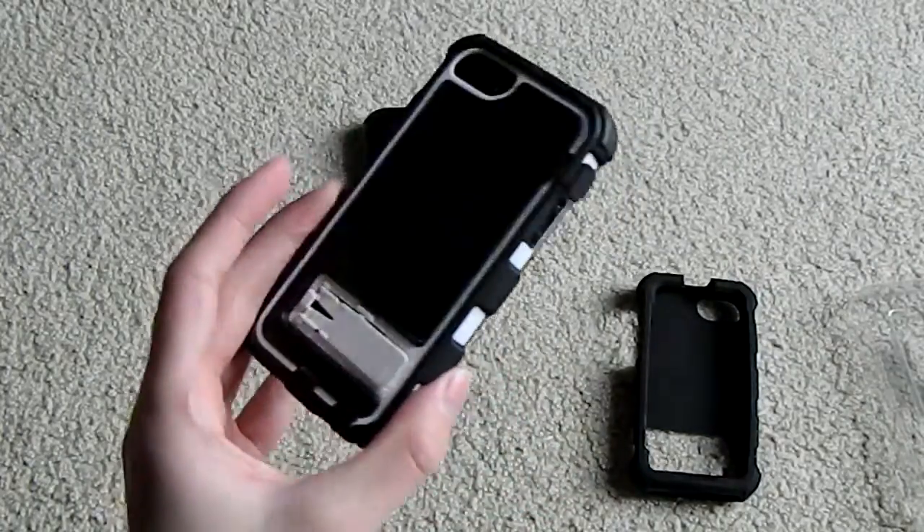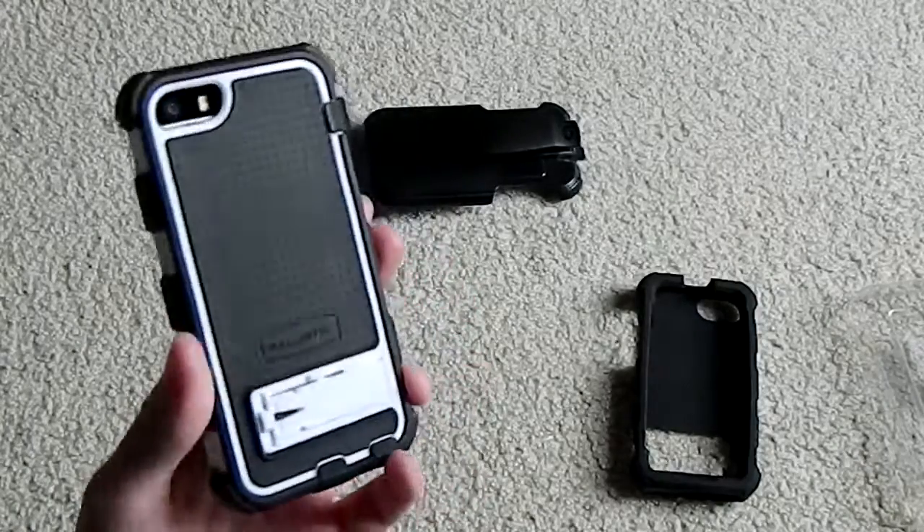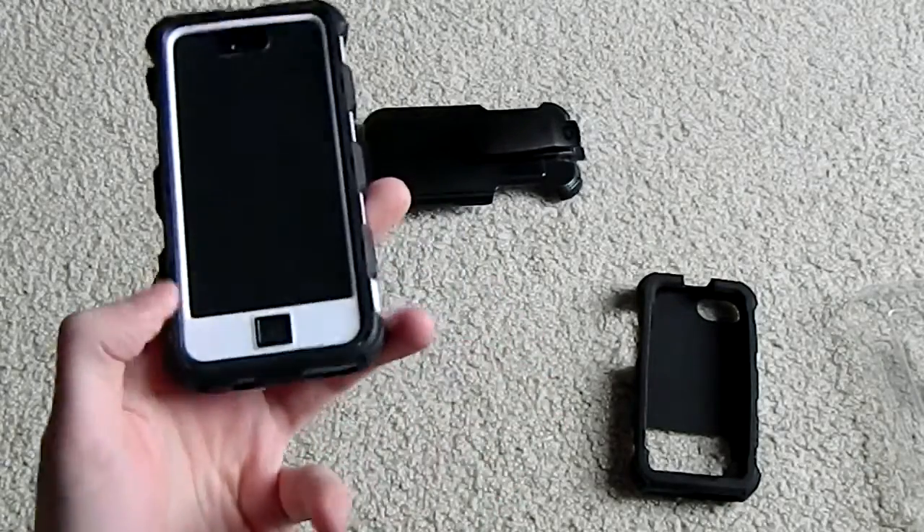You can use the phone just like this without the silicone extra shell, and this is the way I'd prefer to use it because it's a lot thinner this way. Granted it is still very thick, but it is much thinner this way.